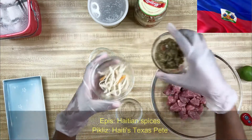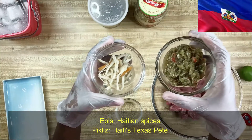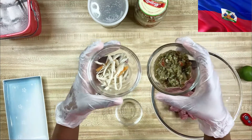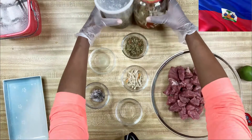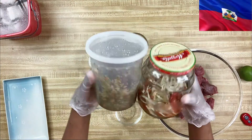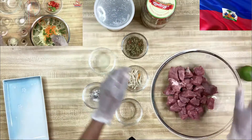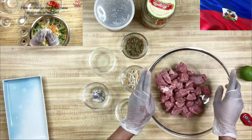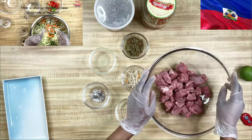Now, these two — apis and picles — are staples in the Haitian kitchen. You cannot cook authentic Haitian food without them, period. When I make them, I store them in the fridge for months. For reference on how to prepare them yourselves, select Haitian kitchen staples from my video library.